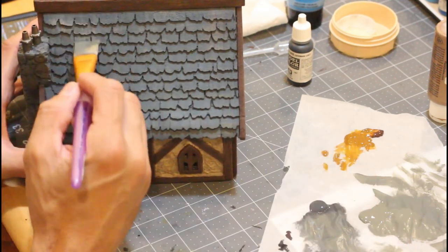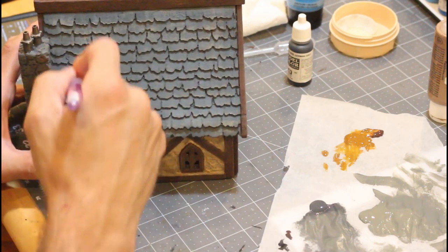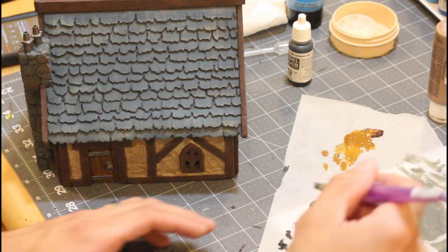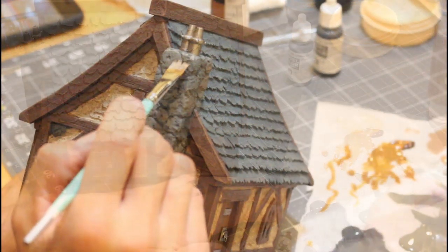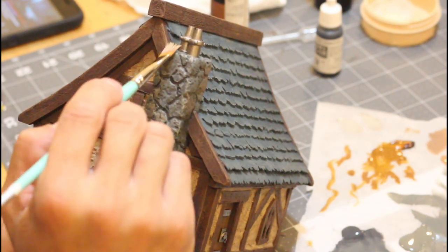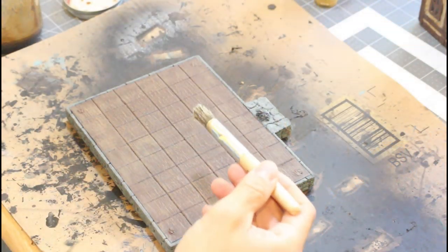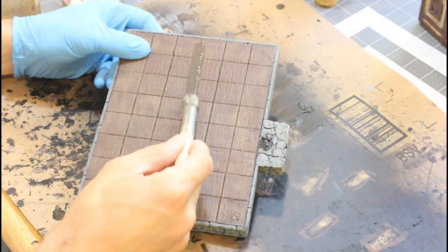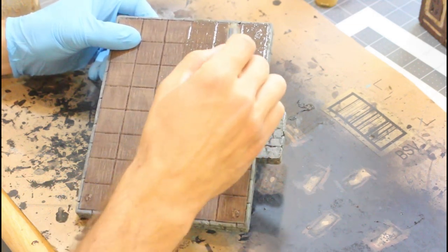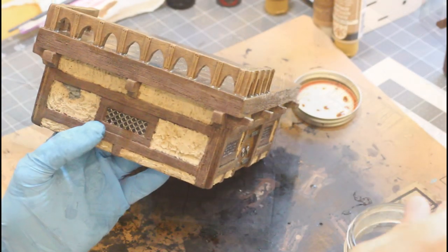Now I'm just going to darken up that pewter gray and start dry brushing the shingles. You really just want to go in a downward motion — you don't want to go down and up when you're dry brushing. This is a linen color that I'm dry brushing onto the stone — again, just go in a downward motion the way the light would be hitting it.